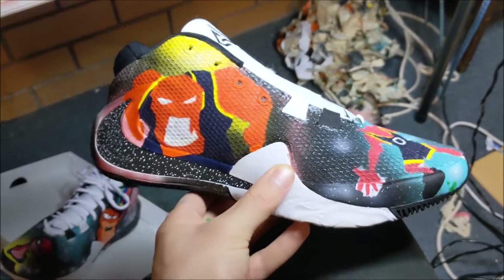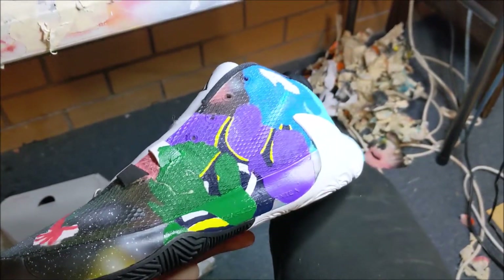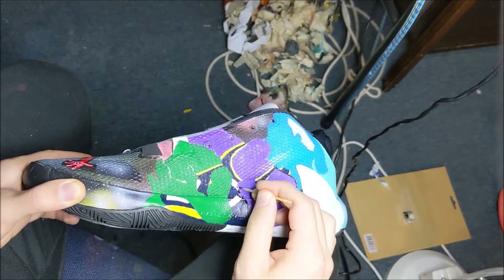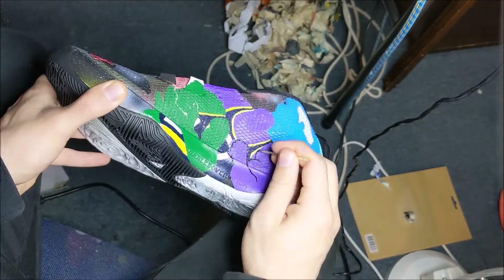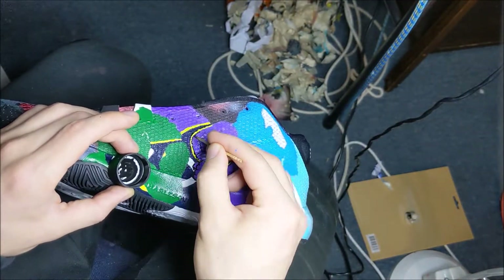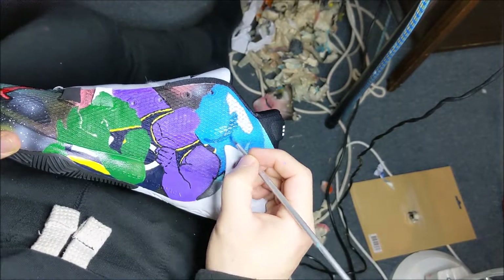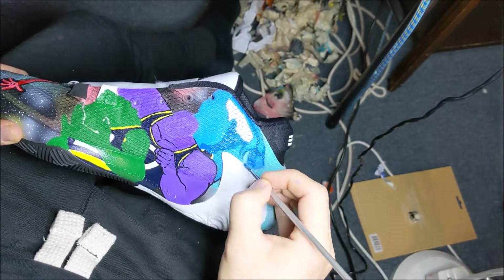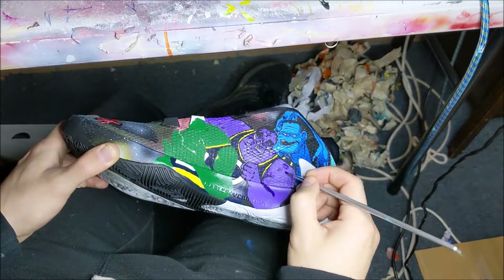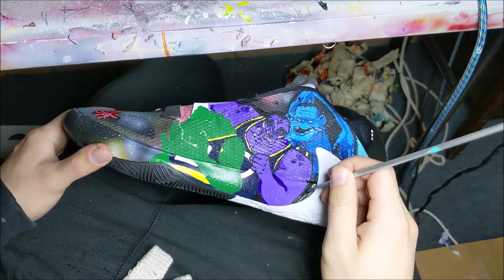Now I'm just going to go in and do the shading and line work. This is sort of how everything's going to be positioned so far.